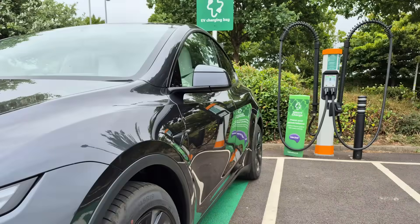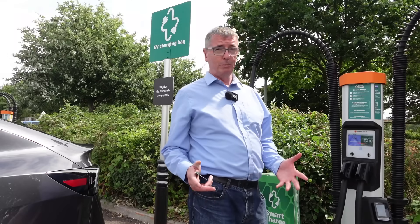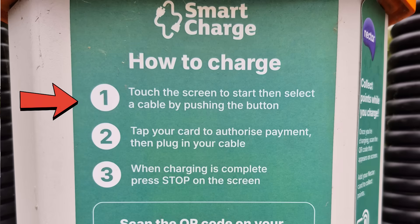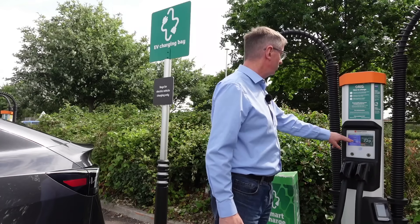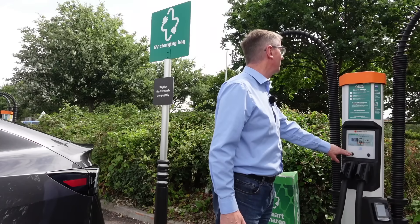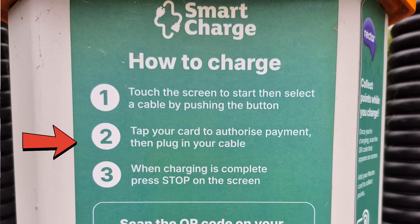So let's see how we get on. How to charge - and I genuinely have no idea what I'm doing, which is nothing new. Touch the screen to start, then select a cable by pushing the button. Touch the screen. I'll have that cable by pushing the button. And tap your card to authorise the payment.